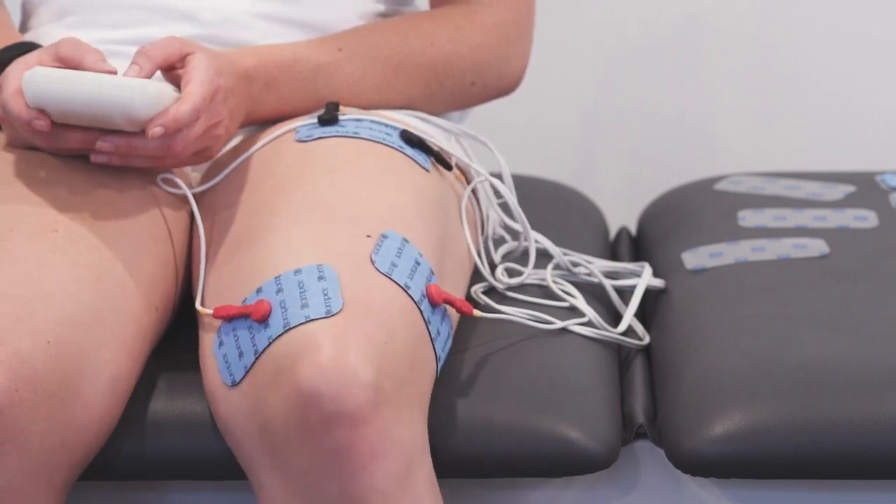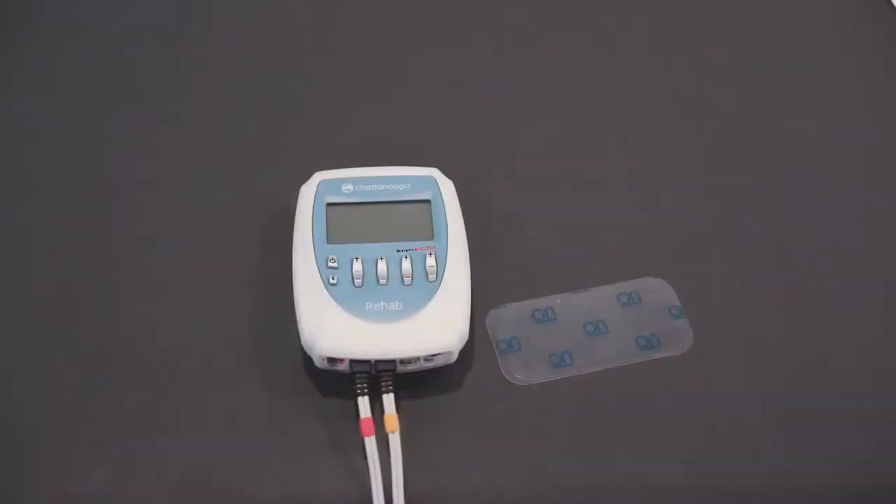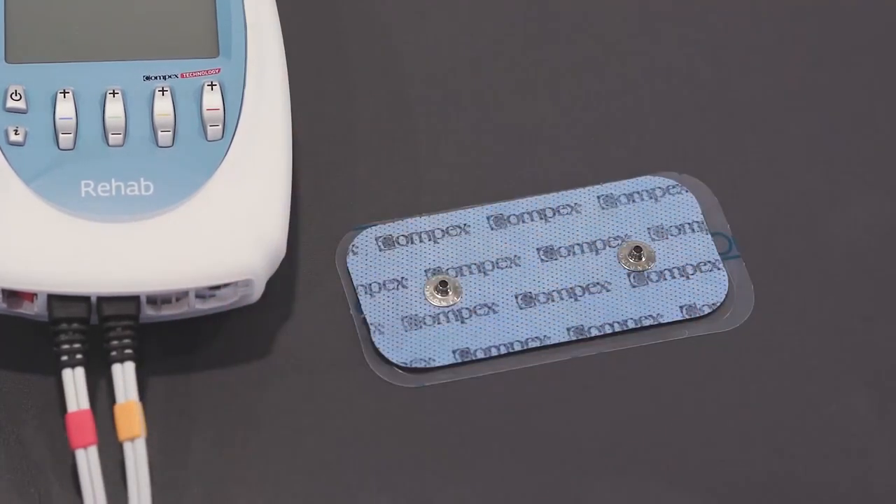At the end of your treatment, turn off the machine with the power button and disconnect your electrodes. Make sure that you place your electrode pads on the side marked "on" as opposed to "off", due to the protective film that it has. This will maintain the longevity of your electrode pads for up to six weeks.